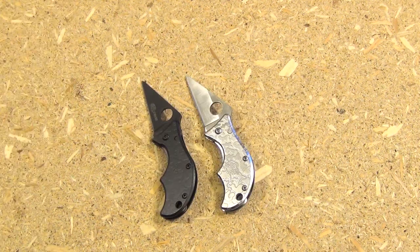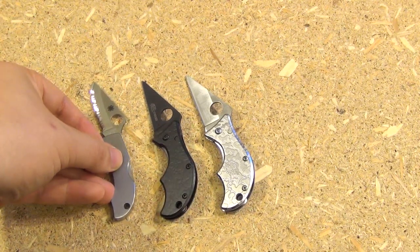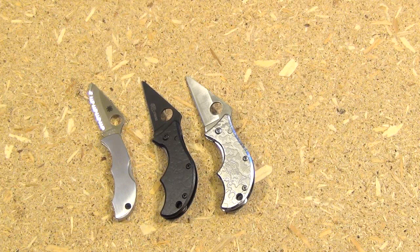These blades are extremely small. I have here my Spyderco Ladybug, and just for size reference you can see they're not much longer than the Ladybug, although they are a little bit wider.